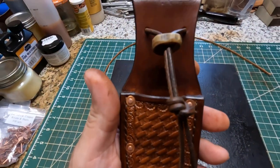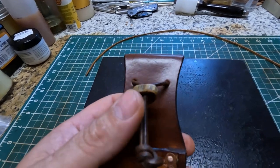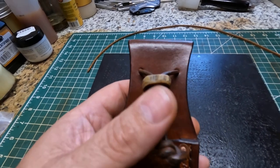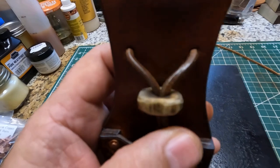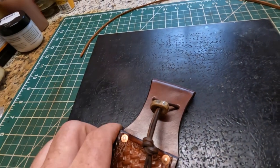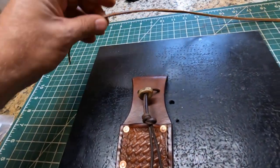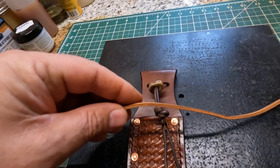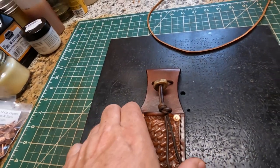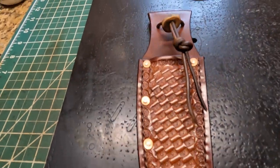Up here he wanted something to restrain the knife — like a leather strap — so I made this leather strap and also made this antler piece, kind of like a toggle to tighten up the cord against his knife. If he doesn't want that he can take it off, and I included this extra little strap that I cut, dyed, and finished — so if he wants that he can put that on there instead.